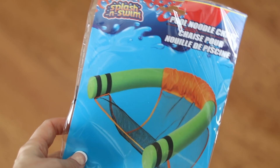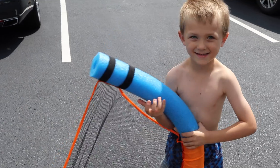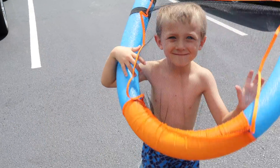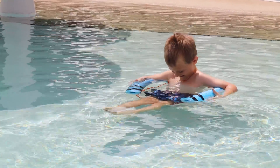And you can use pool noodles for actual pool fun. This is a Dollar Tree one-dollar little chair — Carson and I purchased it and we've been loving it at the pool. You want to get the bigger pool noodles for this because it helps you float better, but this is such a great way to enjoy the end of summer.